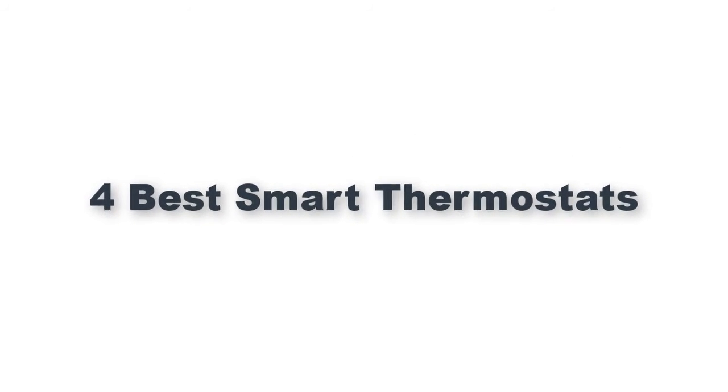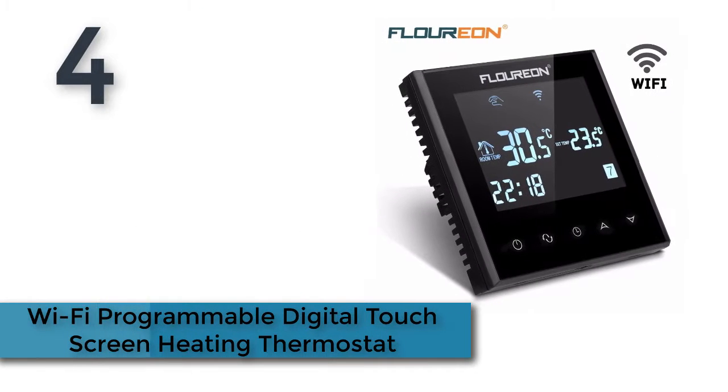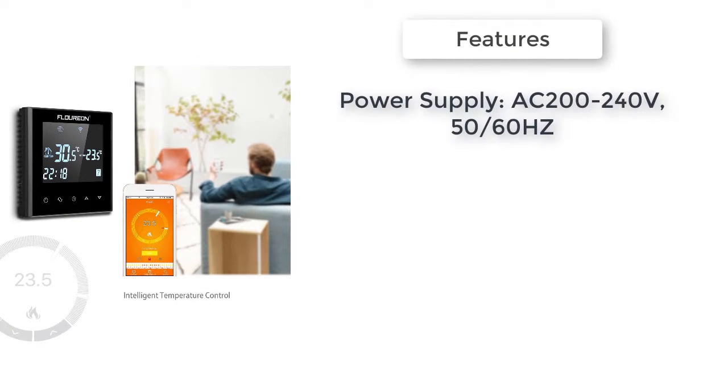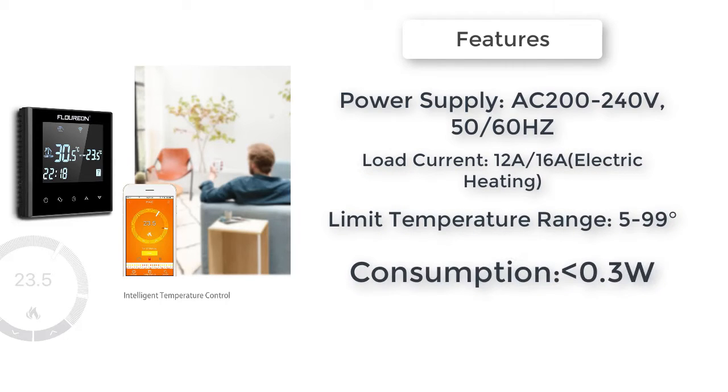4 Best Smart Thermostats: Wi-Fi Programmable Digital Touchscreen Heating Thermostat. Wi-Fi remote control function — control your house temperature from anywhere. Features a large LCD touchscreen with backlight display and double temperature display mode.